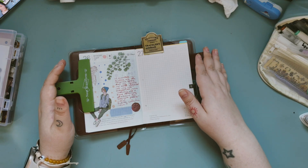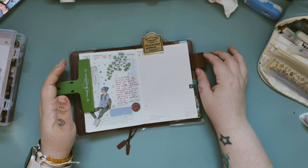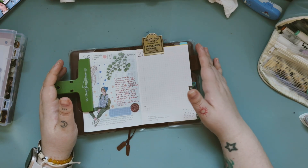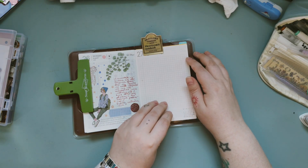Of course, you can always watch my vlogging channel — I try to publish very frequently, and that's what I'm trying to do best. Today I want to do a little collage with you on my Hobonichi spread, because it's been a while since we journaled together.